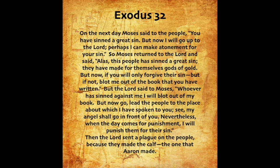On the next day Moses said to the people, You have sinned a great sin, but now I will go up to the Lord. Perhaps I can make atonement for your sin. So Moses returned to the Lord and said, Alas, this people has sinned a great sin. They have made for themselves gods of gold. But now, if you will only forgive their sin — but if not, blot me out of the book that you have written. But the Lord said to Moses, Whoever has sinned against me, I will blot out of my book. But now go, lead the people to the place about which I have spoken to you. See, my angel shall go in front of you. Nevertheless, when the day comes for punishment, I will punish them for their sin. Then the Lord sent a plague on the people, because they made the calf, the one that Aaron made.